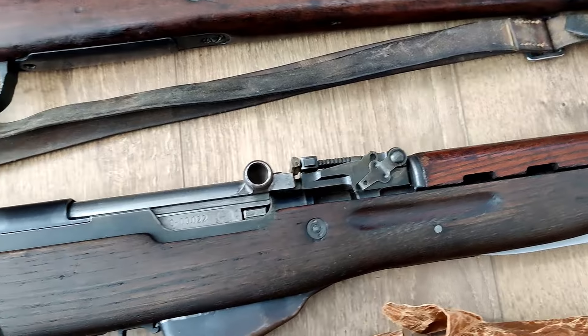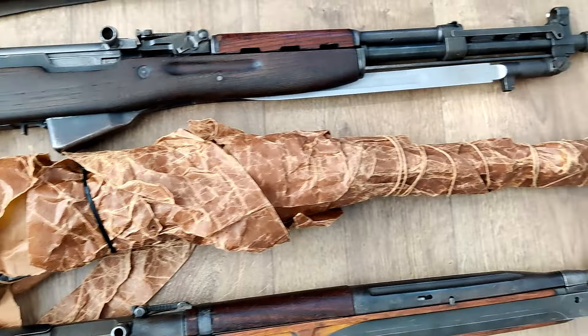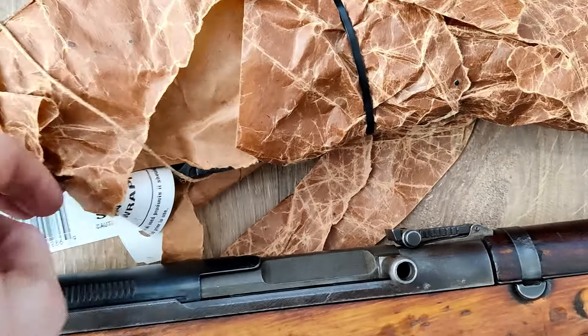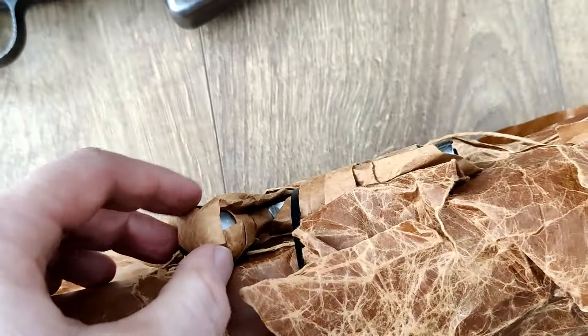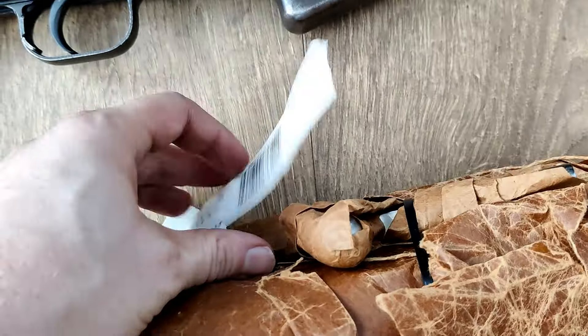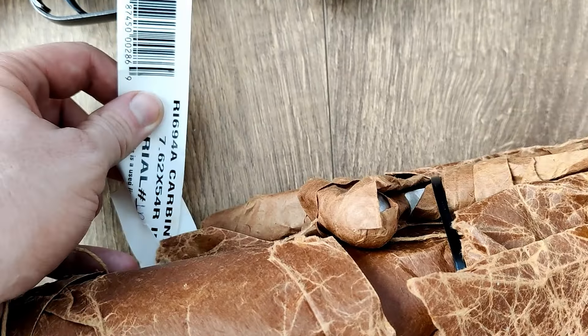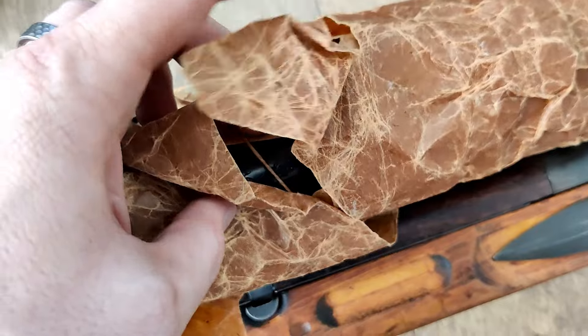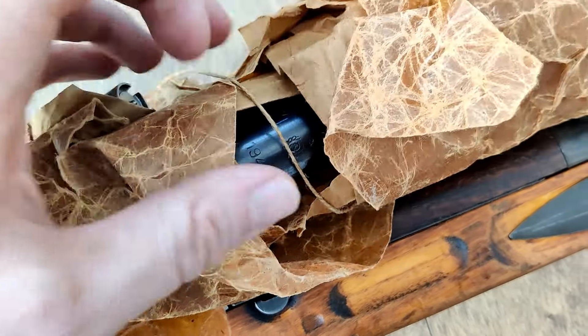This is a Russian M44 carbine and it's still in the mummy wrap. The mummy wrap is in pretty rough shape — they imported these years ago like this. I'm not going to take this out of the wrap because I feel like the value is in leaving it alone. There's a tear here so you can see it's a 1948 Izhevsk M44.